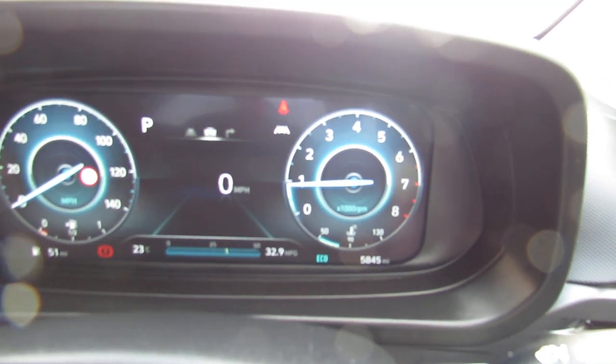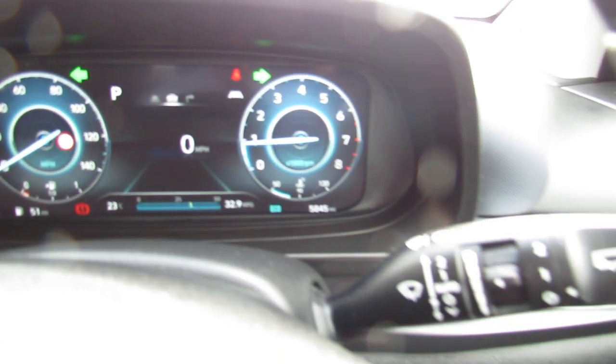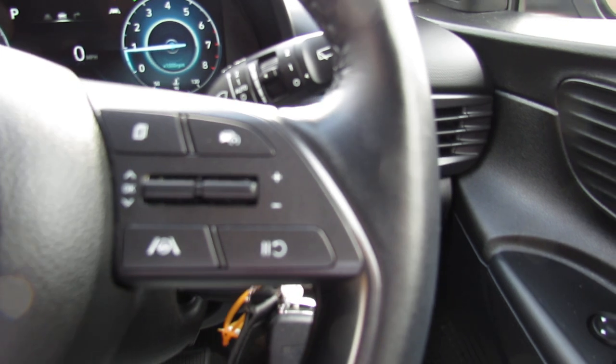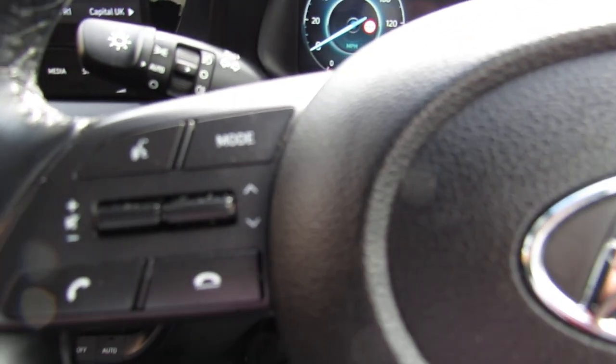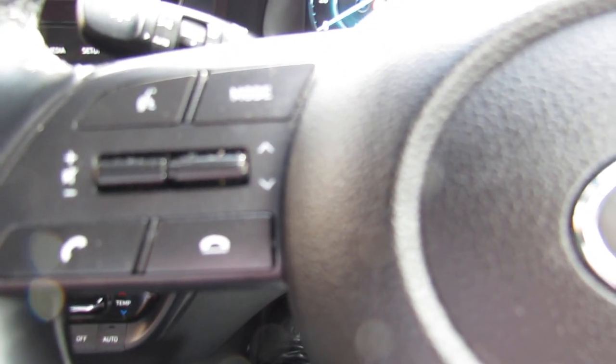You've also got auto lights and auto wipers on this car. Moving to the right hand side of the steering column, we've got our lane departure warning system and you've also got cruise control on there. Moving over to the left hand side, we can control our media centre and also Bluetooth.